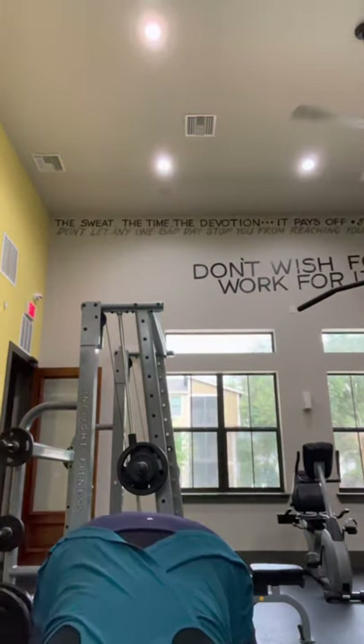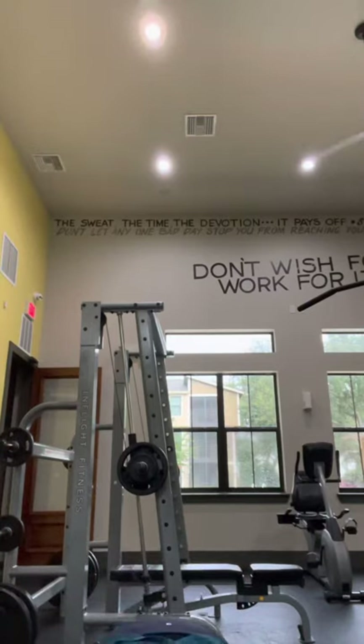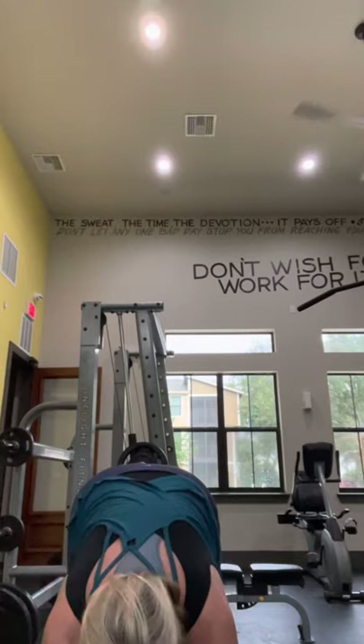Then the next thing we did was a burpee with a sit-up and a row. For me, I can't do a burpee the way they do it, so what I do is go down to the ground with my hands, step my foot back, go down on my knees, do a push-up on my knees, put my feet back underneath me, slowly step up, hop, and then do a row. That's my version because I can't do the kick-my-feet-out burpee.